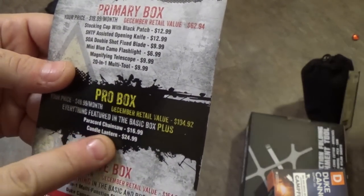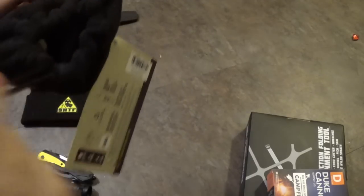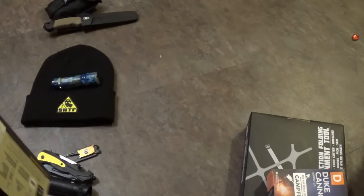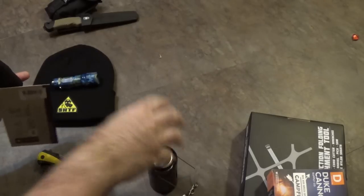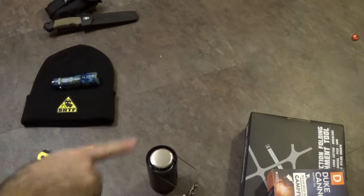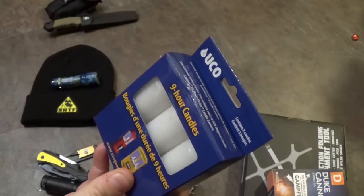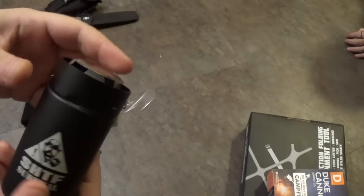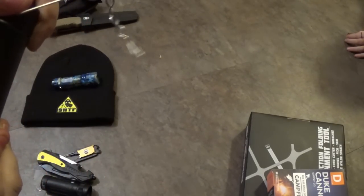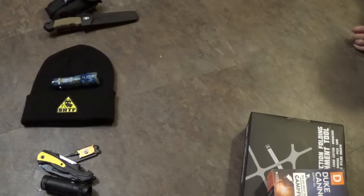Now let's look at the Candle Lantern for $24.99. We get these over and over in a lot of different boxes. It's UCO brand, and it comes with three nine-hour candles and the lantern. I have heard from people that this lantern offers a good amount of light and heat when you use it.